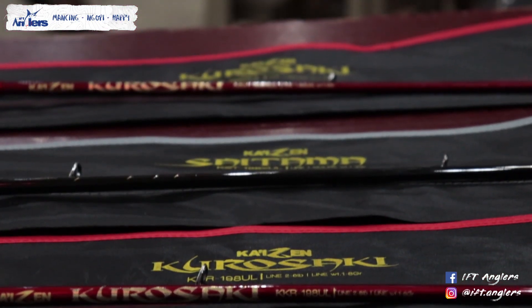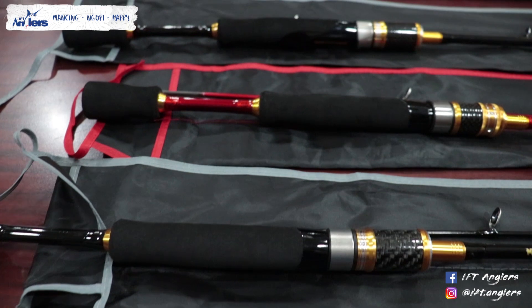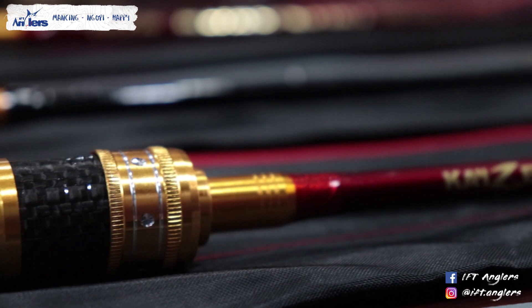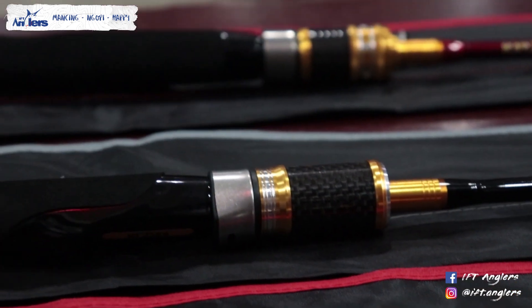Joran UL dan XUL yang terbaru dari Kaizen itu ada dua varian: pertama adalah Saitama, dan yang kedua Kurosaki. Bedanya apa? XUL itu extra ultralight — jelas pasti lebih lentur — dan yang UL adalah ultralight biasa. Dibedakan dari lipnya. Untuk yang XUL itu satu koma empat lip, kalau yang UL dua koma enam lip.